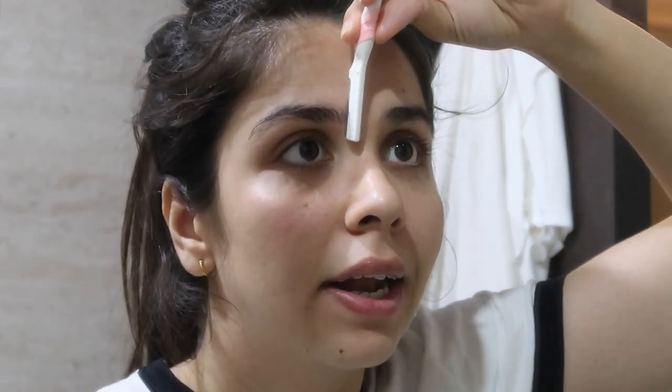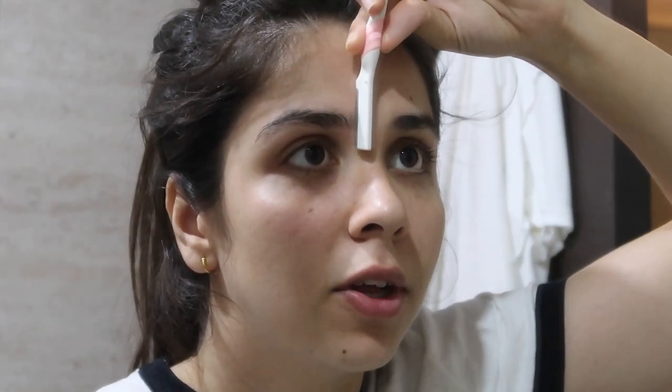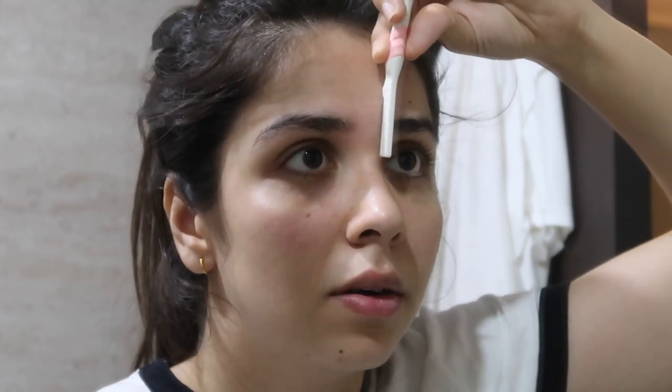If you want to move on to the bottom, do it side by side — either right to left or left to right, but do it from the side. If you want to move on to the upper lip area, do it side by side as well, because the upper lip hair growth goes in that direction.